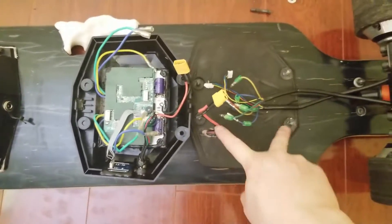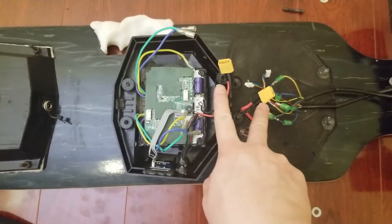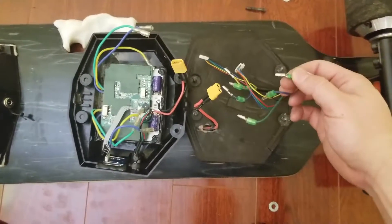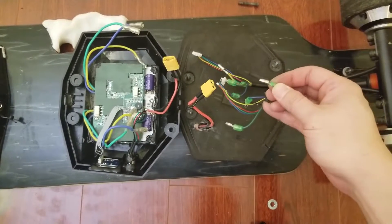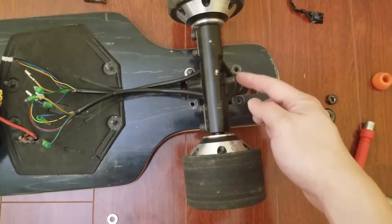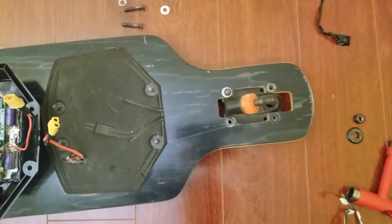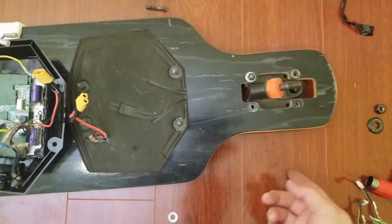Once I release all the screws, I pop the cover over and disconnect all the power cables right here. Then I disconnect the hub motor wiring — they are protected with a clear heat shrink, so you'll need a knife or sharp scissors to cut the heat shrink. Loosen the kingpin nut, lift the hub motor straight out. I'm using a drop-through, so I have to release all of these nuts and then pop this thing out from the other side.